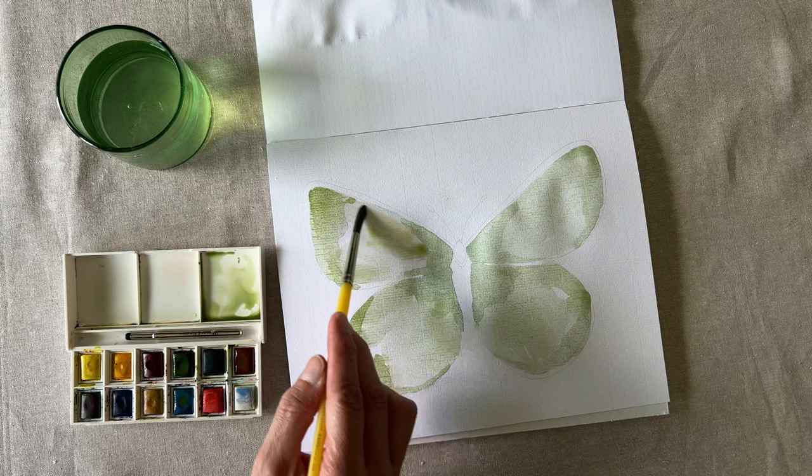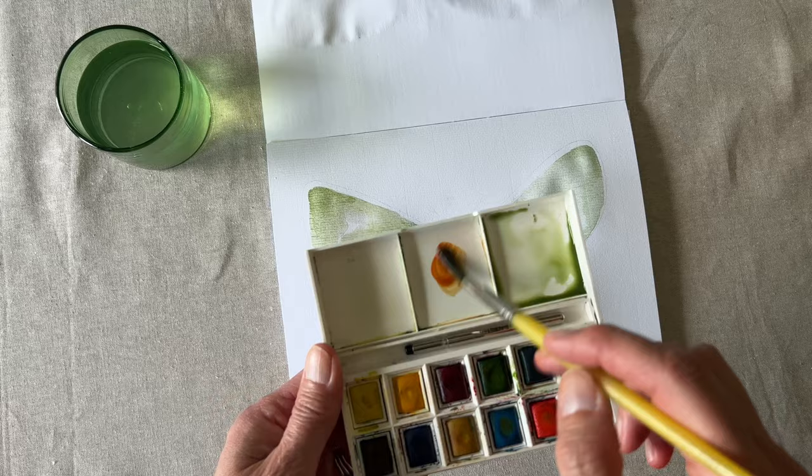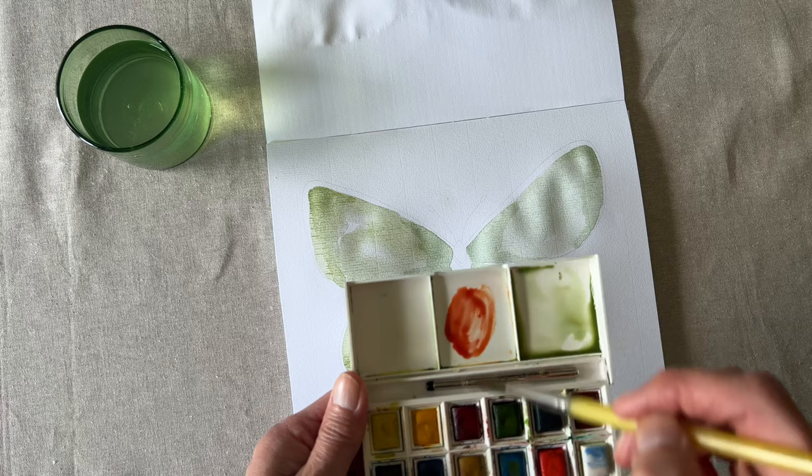Unbelievably, this green butterfly has an orange outline. So when your wings are all dry, mix an orange with a little bit of brown and outline most of your butterfly, or as much as you want.